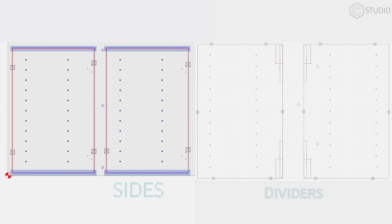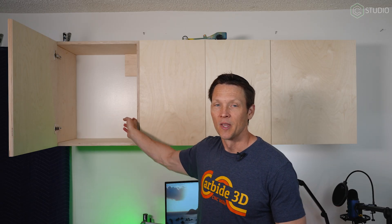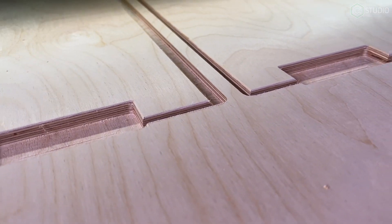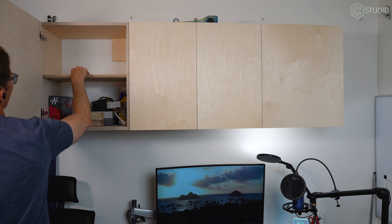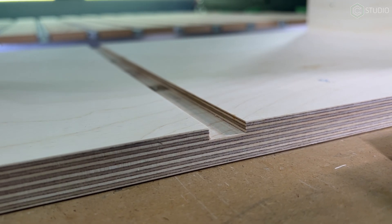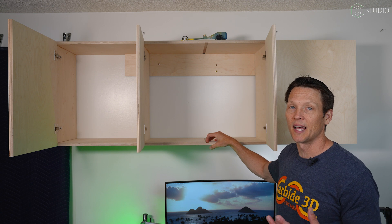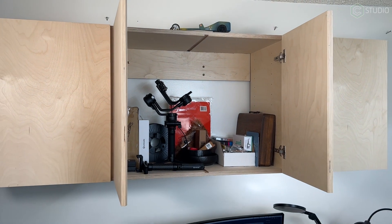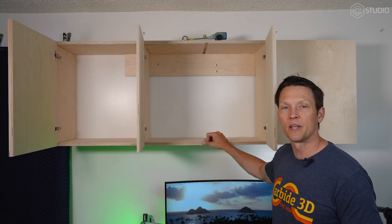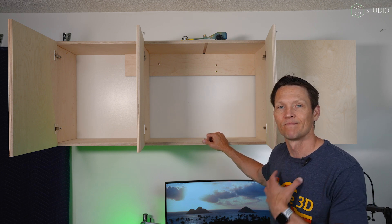Errors first, and the biggest one is my shelf pin locations. I did not effectively, in the software, match up my shelf pin locations on my ends and my dividers. This isn't a huge deal because I can go in and cut grooves inside the shelves in the program when I make my shelving. You'll also notice an error right here in the middle — I cut another center divider but haven't put it in because I decided I might want a larger cabinet space in the middle. I can always put a little strip in here later, or I can leave it. It's the very first version — it's in my office, I own it.